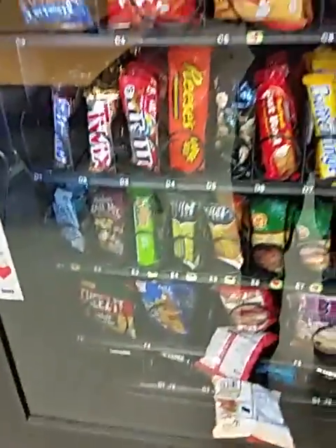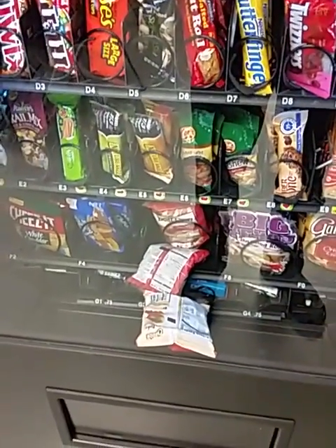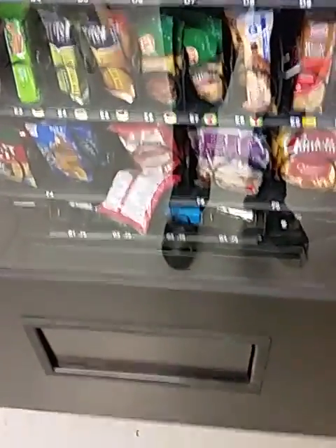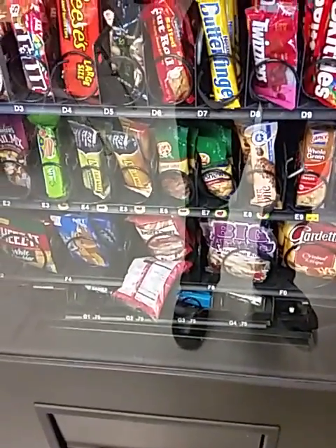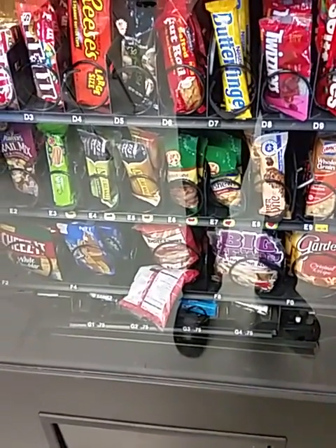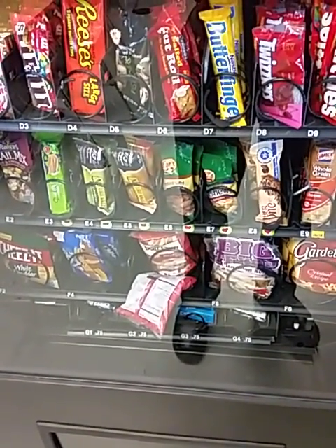Come on, Cheetos! Dang it! I got a... Whoa! Did you see that? I had two come out at once! I am a winner!